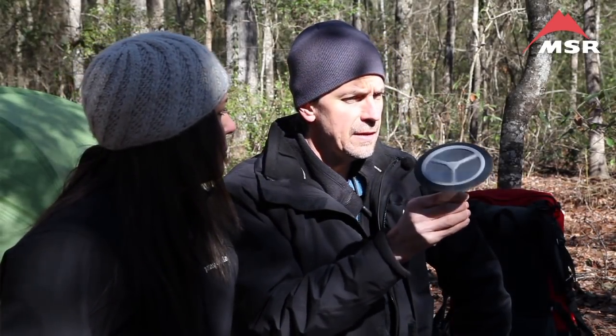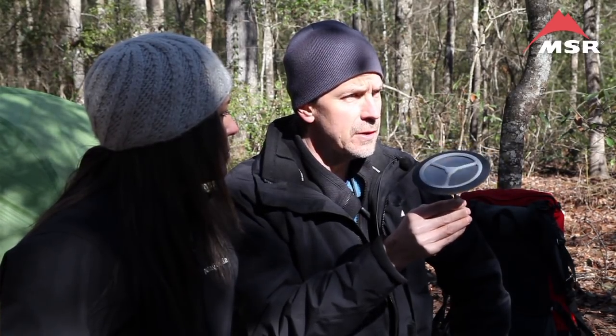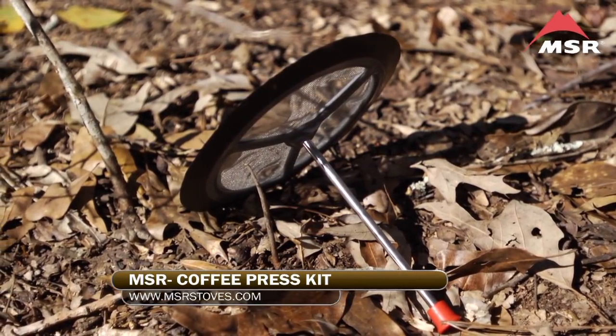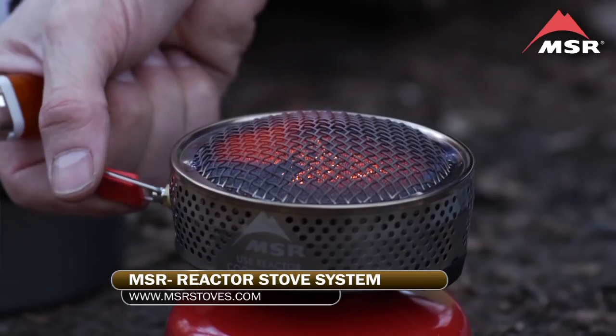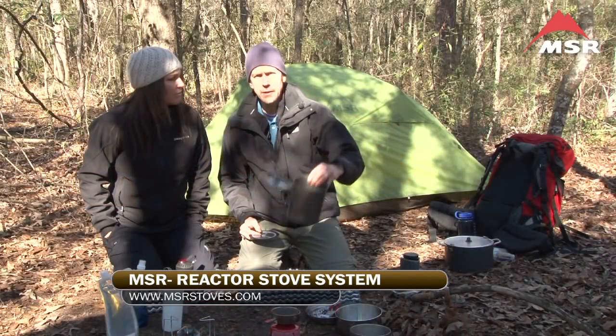One of the new entries in the coffee preparation arena is the coffee press, and this is a really neat addition to the cook system from MSR. It's really easy to use and very lightweight — the coffee press itself weighs about two ounces and packs flat. There are two variations MSR sells: one is for the Reactor system, which is a 1.7 liter pot.